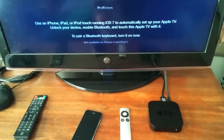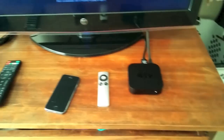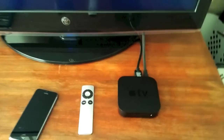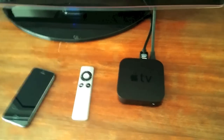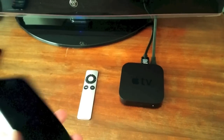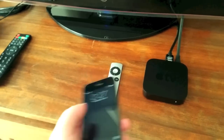Or a new way is that you can set it up with an iOS device. Now if you bought an Apple TV, most likely you already have an iPhone or iPad — that's probably why you bought an Apple TV. So I'm going to show you how you can set up an Apple TV using your iPhone or iPad. I'm just going to use my iPhone 5S here.